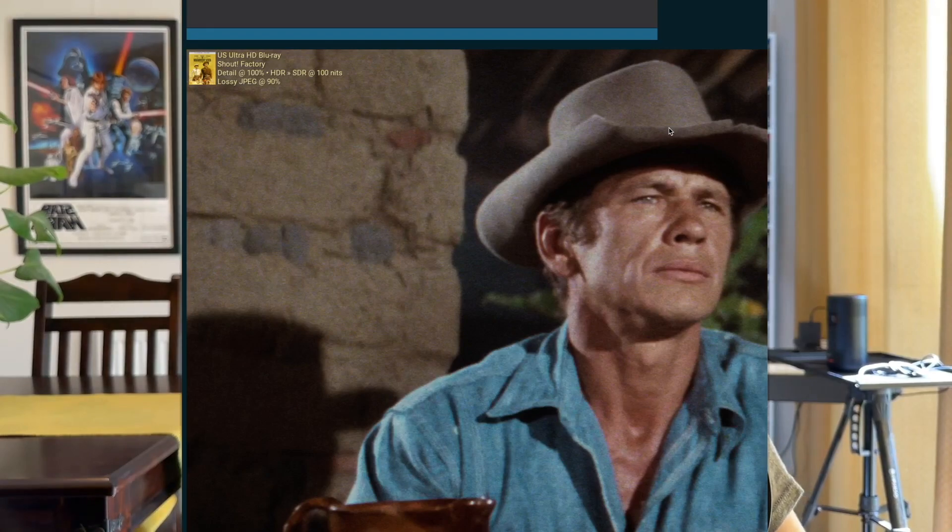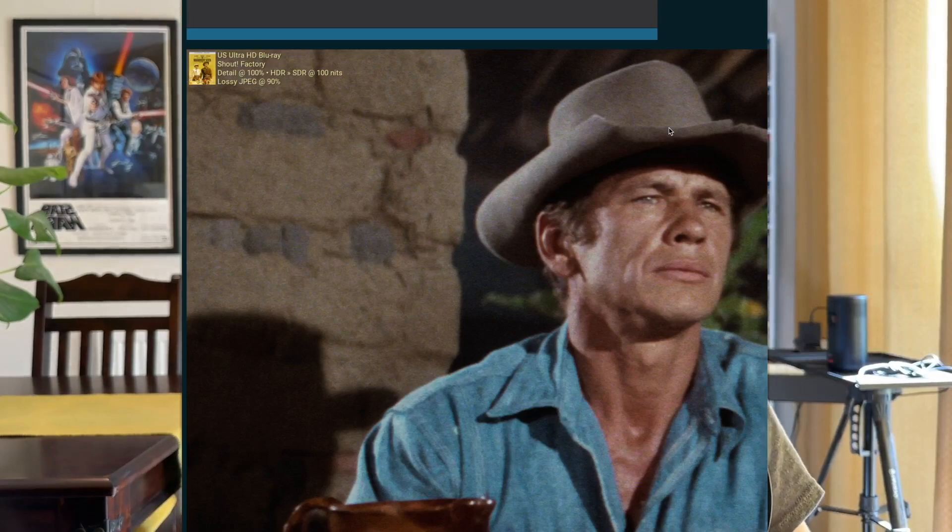The most important thing for me is that the gate weave — which you might know as telecine wobble, where the film is being scanned and goes through a gate and might wobble around a little bit — that often translates into the finished product. But I didn't notice any gate weave on this 4K, whereas I did on the Blu-ray a lot. The Blu-ray obviously hadn't had a great deal of care taken over it. But this new version from Shout Factory — I didn't notice anything like that. I thought it was brilliant, very stable image.